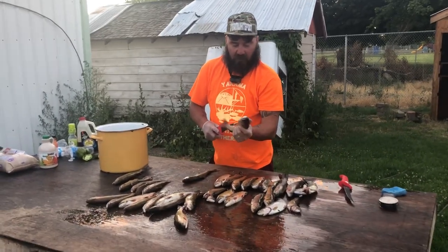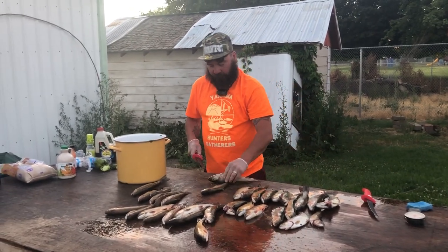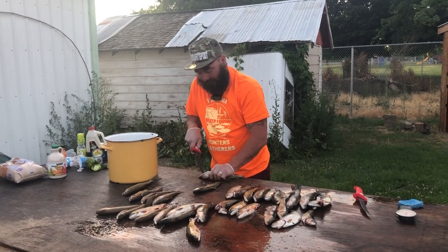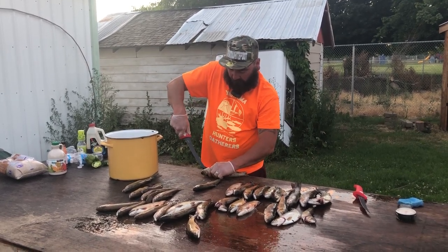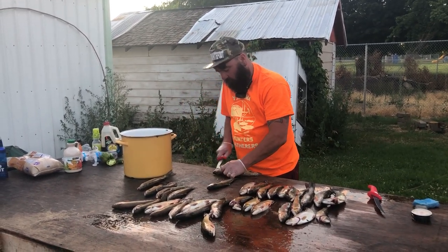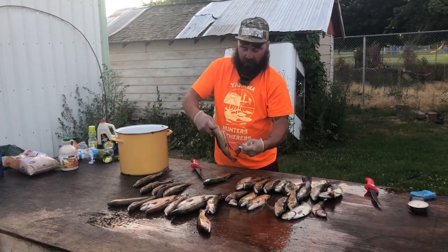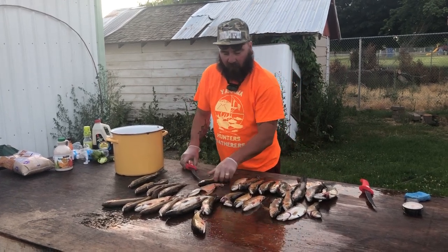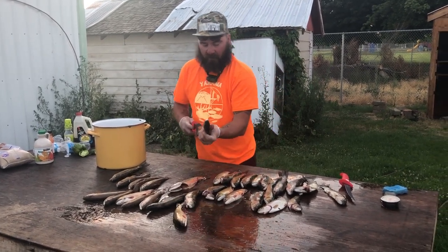So right now we're just going to cut them up from their anus up, then we're going to go from there. Let's just cut this inside and then we'll just tear it all out. We'll do a couple more because our phone's going to run out — we weren't very well prepared.